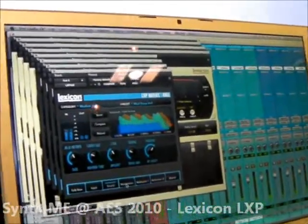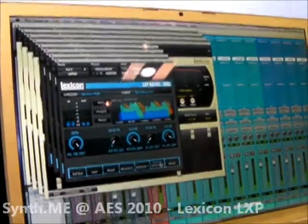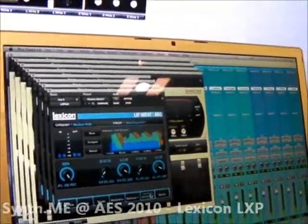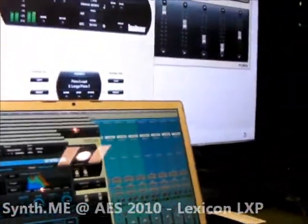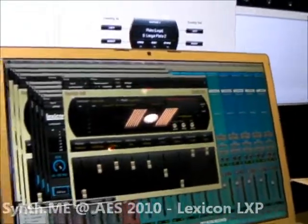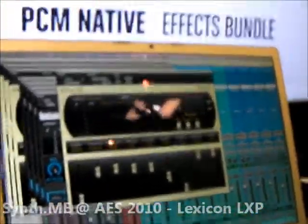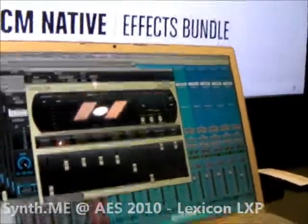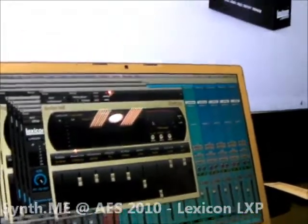All the functions are there. This is just a scaled-down version. This is the PCM version right here, so you can kind of see the difference in the functionality. It's got more filtering, just a little bit more of everything. The sound is not dumbed down — there are just less functions and less algorithms in the buttons.